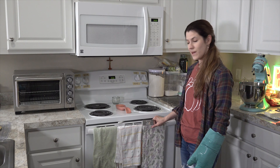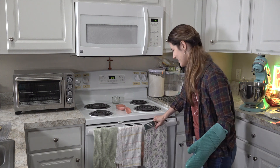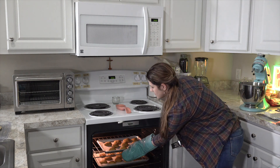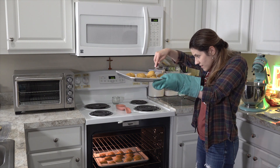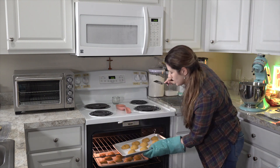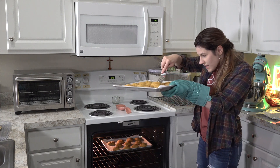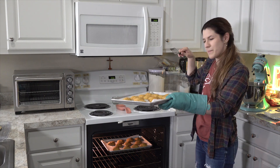It has been 14 minutes and we're going to take a look at our cookies. They smell amazing. They're still looking a little blonde — I'm going to give them three or four more minutes just to be sure that they're actually done. We'll go with three minutes.